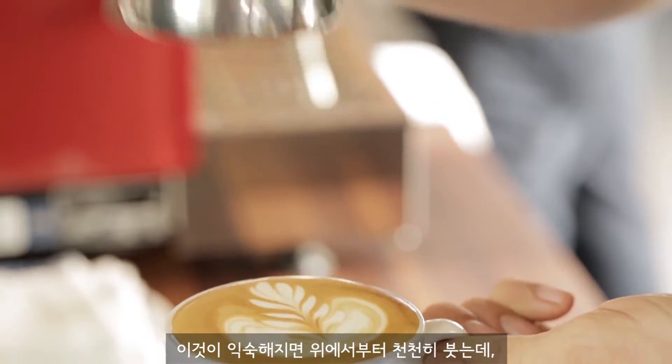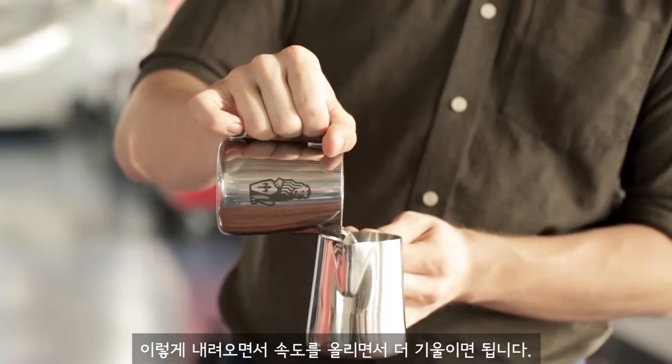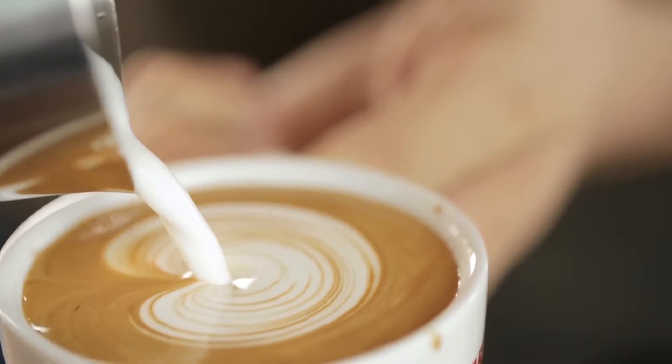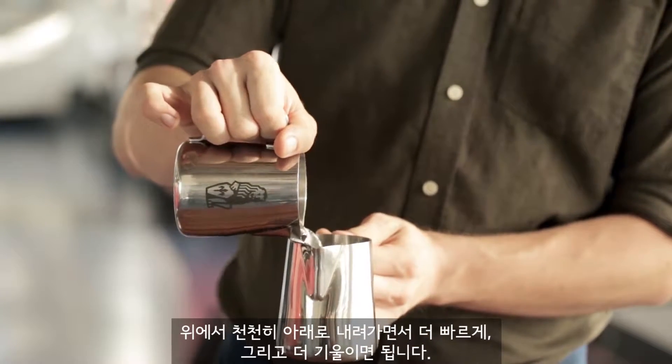Once you're comfortable with those, pour high and slow, go down, speed up, and untilt the cup that you're pouring into.